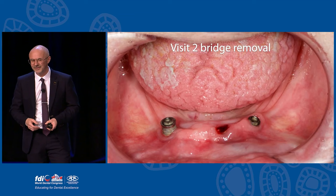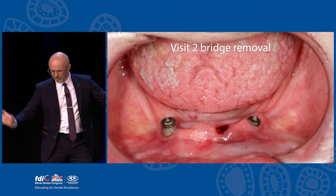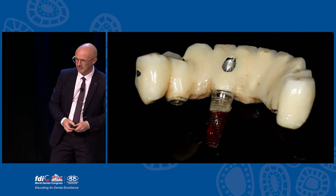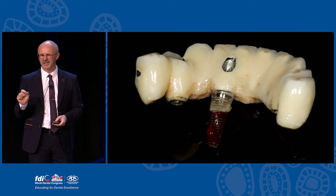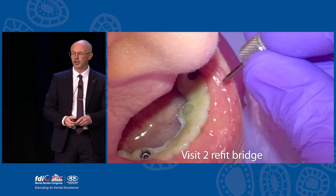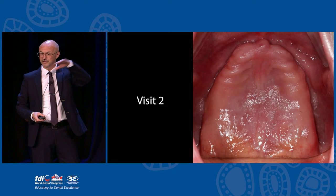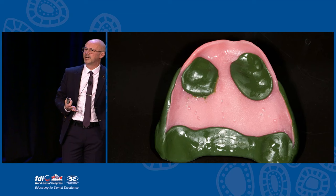Visit two - take the bridge off. The central implant has failed but the two either side are still integrated and solid. That's the bridge when I've taken it out - I had to use a little bit of local anaesthetic because it was sore. I fill in that central hole and screw hole, then pop it back in. At visit two I'm going to do an upper impression. Look at that maxilla - isn't it flat? It's super flat and I want to get a really good impression of it.